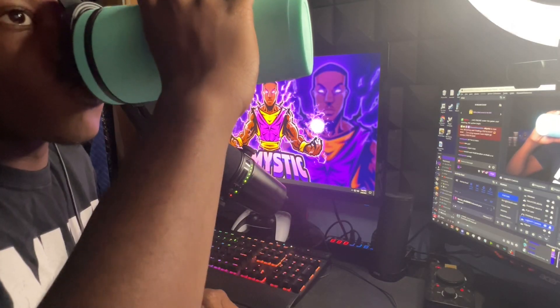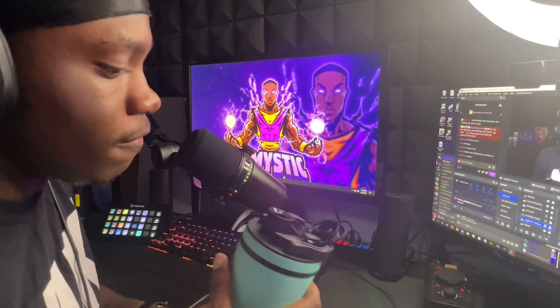Eight ounces does it for me. I actually love how the way the lip of the cup is shaped — it actually sits perfectly. It's like the little things, y'all. The little things about a cup. Like, it doesn't feel like an ordinary cup — the way it kind of indents in. It allows the beverage to flow freely, and it's just nice.